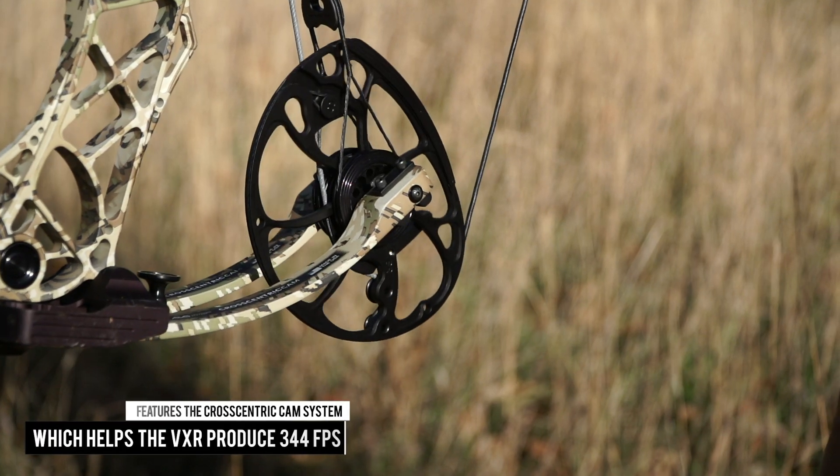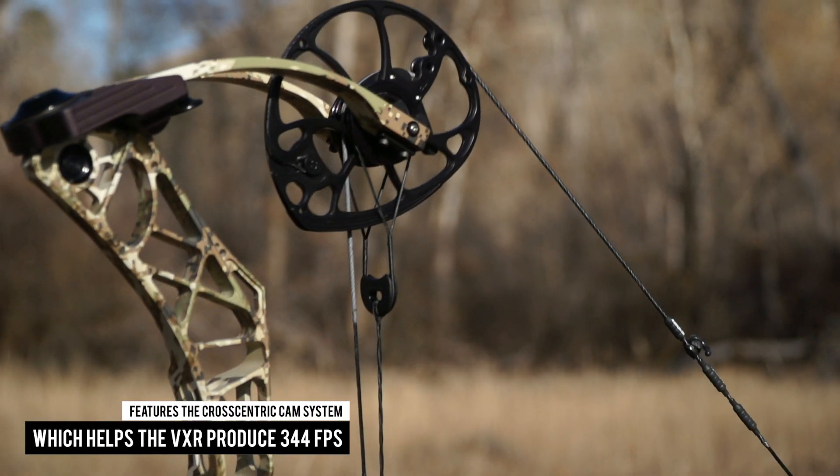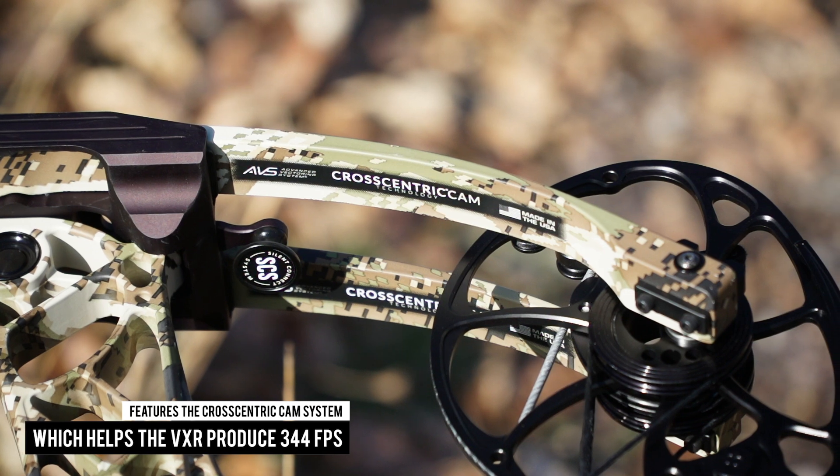The new VXR features the same highly efficient cross-centric cam system found on other Matthews bows, which helps the VXR produce speeds up to 344 FPS.